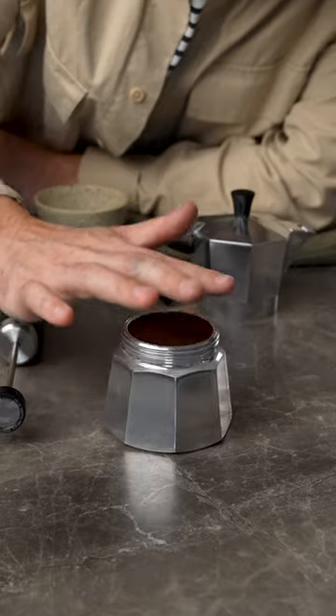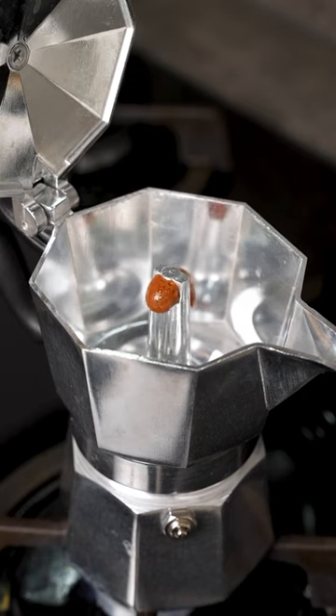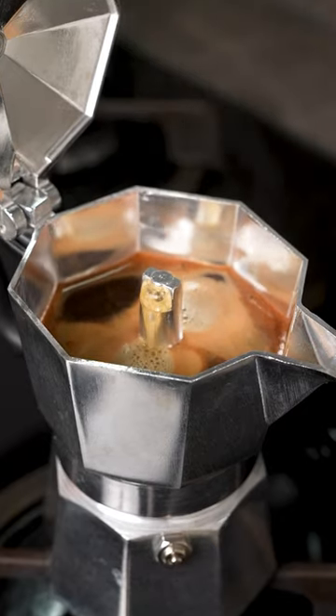Use a finer grind than you normally would when using a stovetop coffee maker so it's stronger. Extract your coffee over a low heat and turn off the heat once the coffee starts extracting. This will give you the most even extraction and it won't taste burnt.